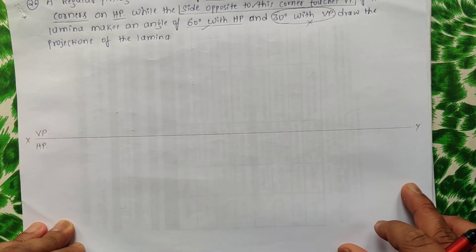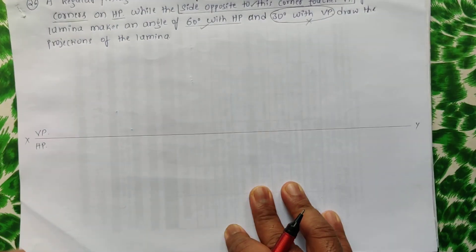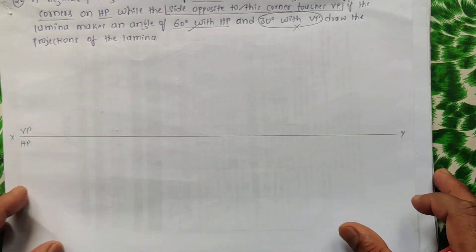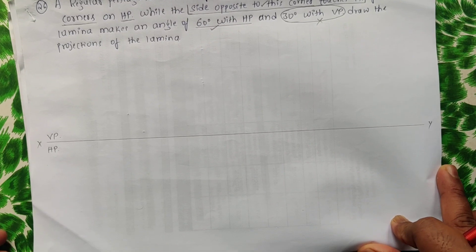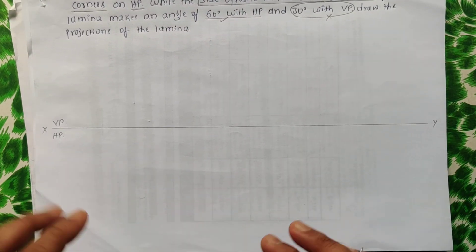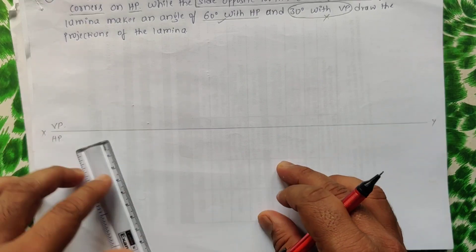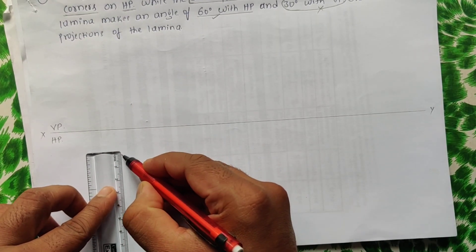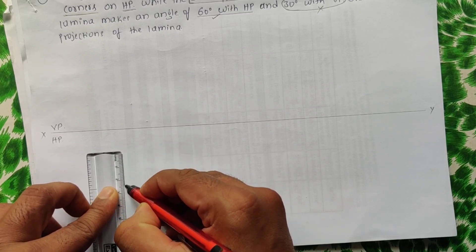The regular pentagonal lamina of 25 mm side is resting on one of its corners, so the corner should come towards the left and the side towards the right. Draw a 25 mm line — exactly 2.5 boxes in your drawing books.